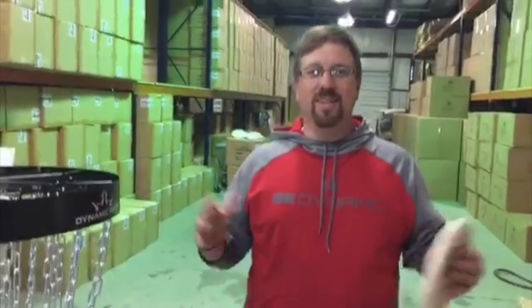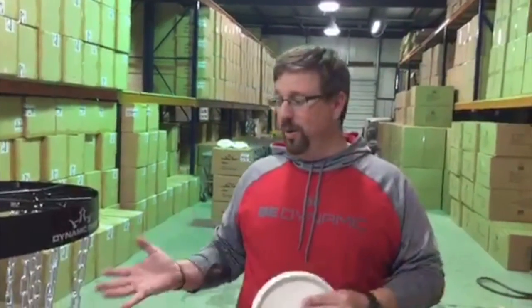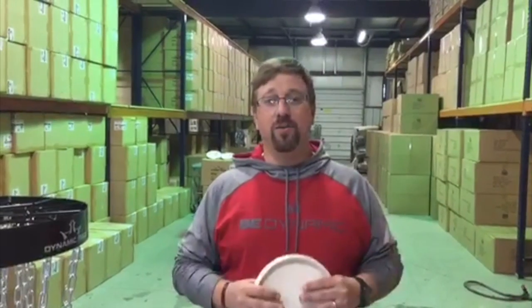Like Bobby said, here we are at Candyland in Emporia, Kansas — the Dynamic Discs Warehouse. So we are releasing this basket. It has come out this week and I personally think this is the best practice basket on the market. I think when this basket starts going out and more and more people get it, I'm not going to be alone in saying that.